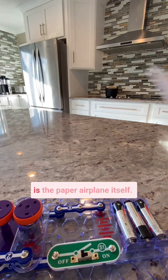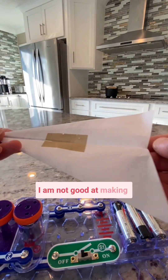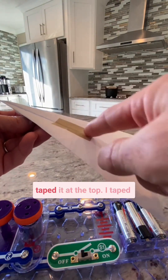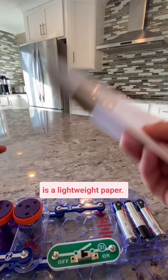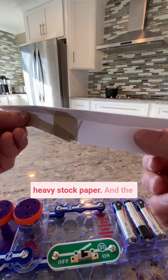The first tip is the paper airplane itself. I am not good at making airplanes, but you can see I taped it at the top, I taped it at the bottom, and this is a lightweight paper. You don't want to use really heavy stock paper.